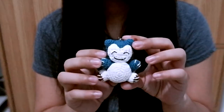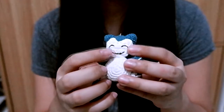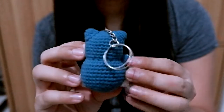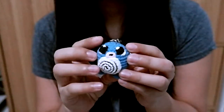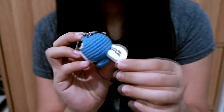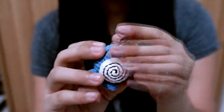I have Snorlax, without the fangs — I haven't had time to put fangs on him yet. He is really cute. I also have Poliwag, and everything on him was embroidered. Can you see clearly?